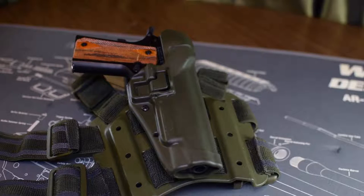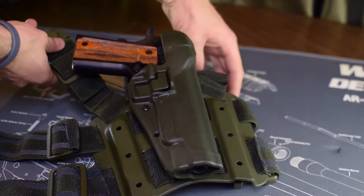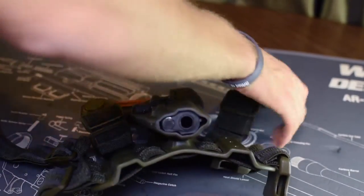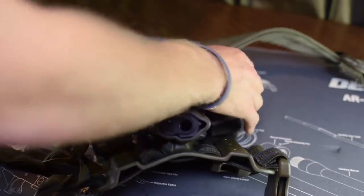I'm gonna try and do this quickly so I don't bother you with details. This system is a lot better than all other drop leg systems out there. Most of it I'm going to attribute to its attaching method — it has two straps that clip onto your belt.